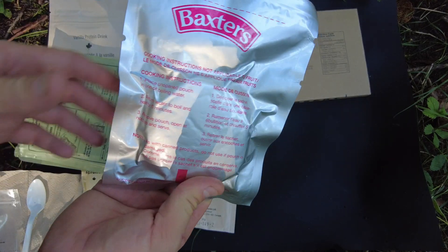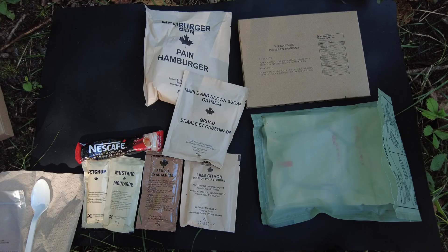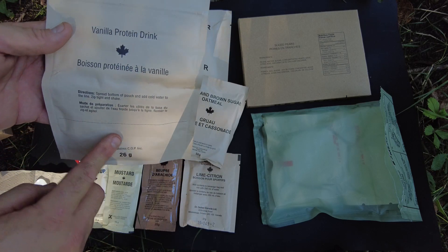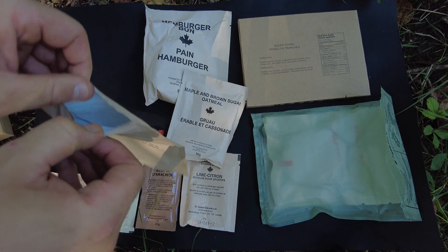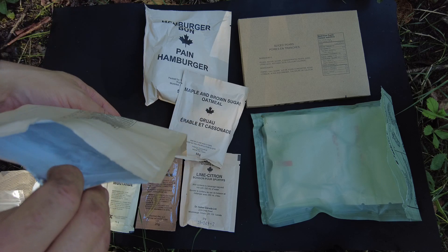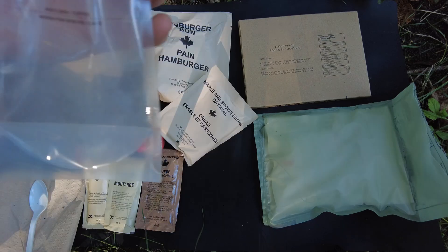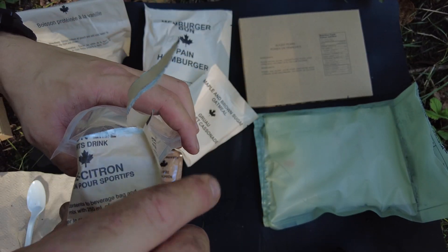I'll pull them out — it's made by Baxter's and looks like there's two in there. I'll go ahead and put them in the FRH to get them warmed up. Sometimes I'll take the Nescafe and mix it into the vanilla protein drink, but today I'm just going to make up the vanilla protein drink. I'm not going to add as much water because I want it a little thicker. I like the container — it's got a little open top, a resealable so you can shake it up, and a gusset at the bottom so you can set it down. I'm going to mix the lemon lime sports drink inside the beverage bag, which has a little line to tell you how much water to add. And then the coffee.